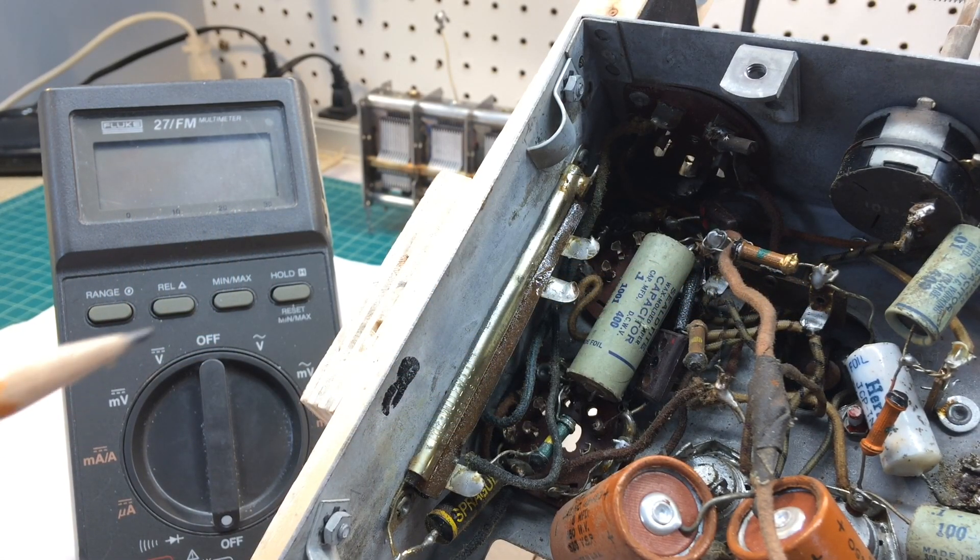Hi folks, and thanks for joining me back on the Little Airline 62316 from 1936.